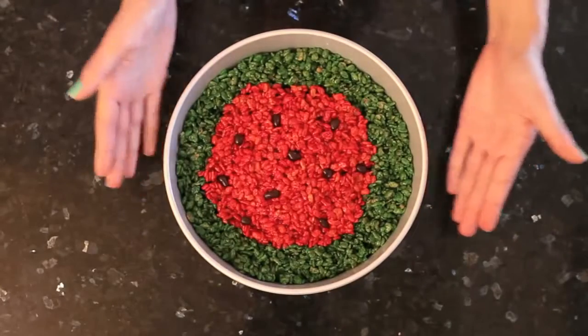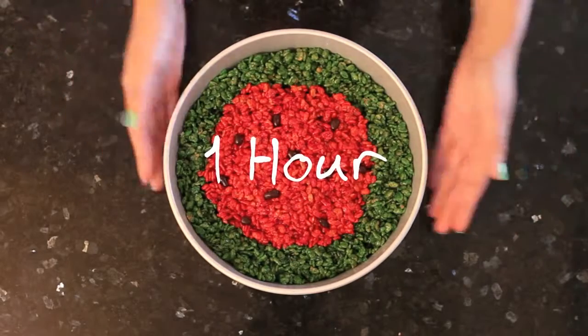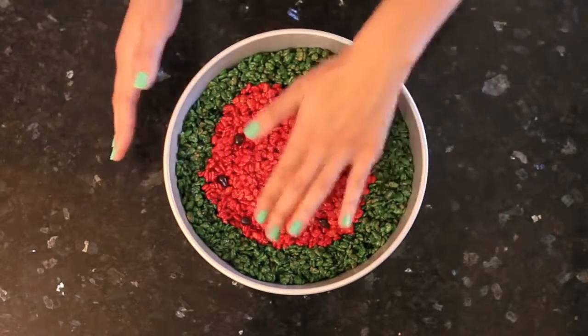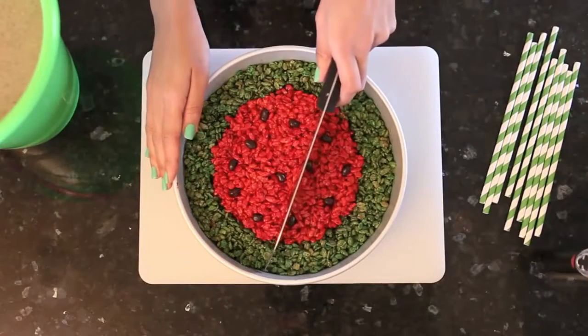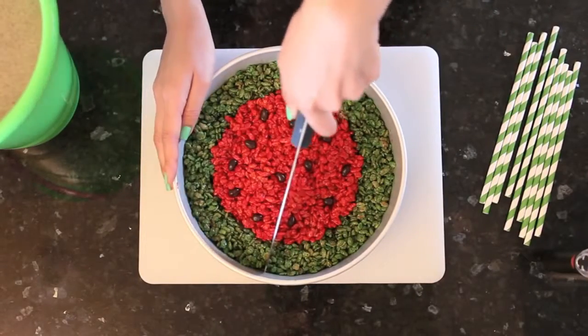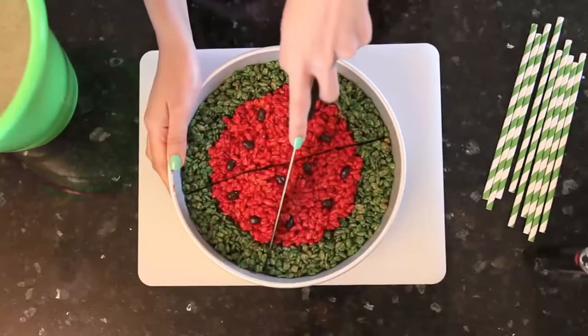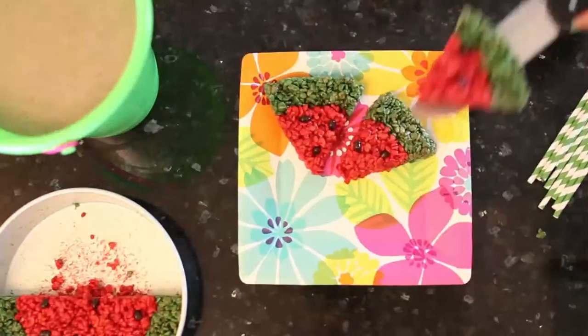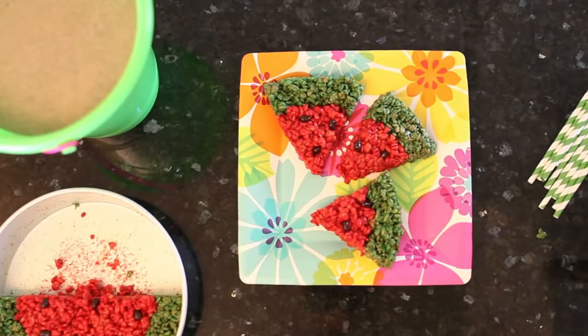Stick this in the fridge for at least an hour so everything can set. For best results, make this ahead of time and let it sit in the fridge overnight. Once everything is chilled, take it out of the fridge and you'll see you're left with a super cute little watermelon. All you have to do is slice it up, serve it on a plate, and get ready to take a bite out of the cutest slice of heaven ever.